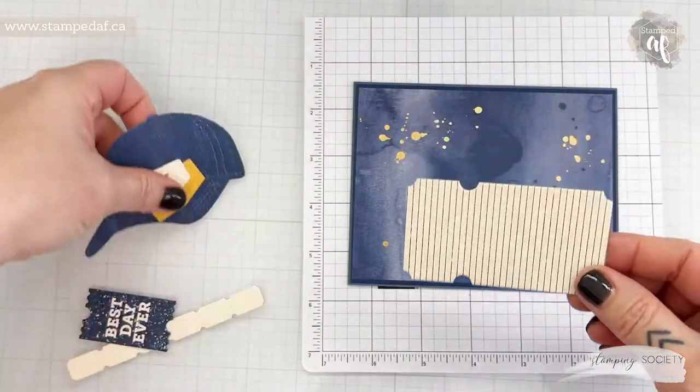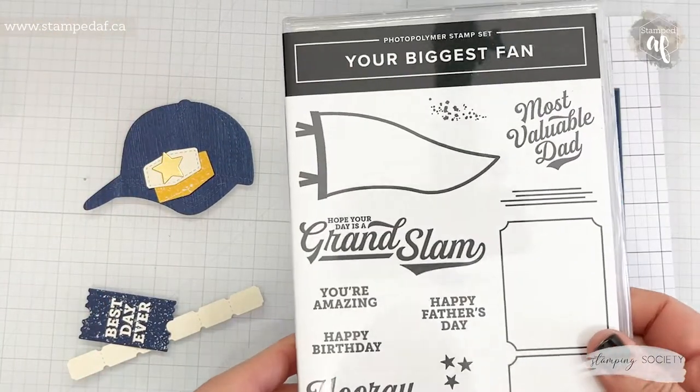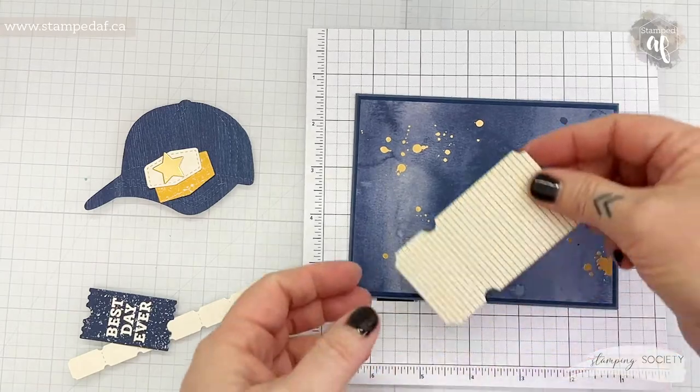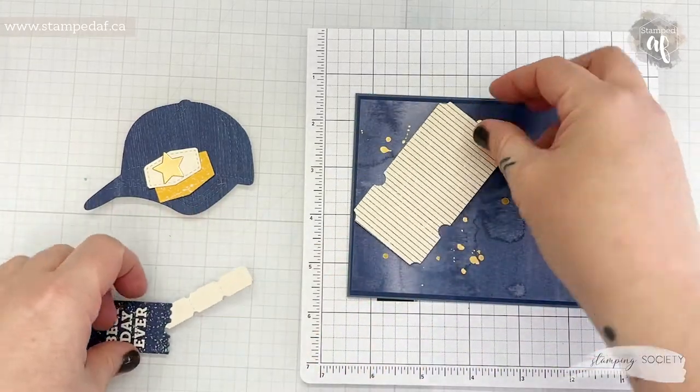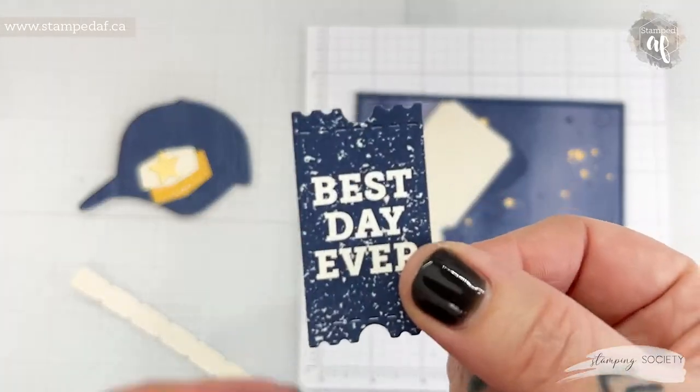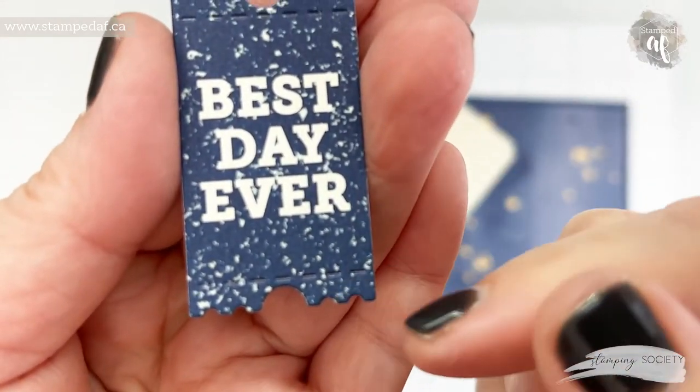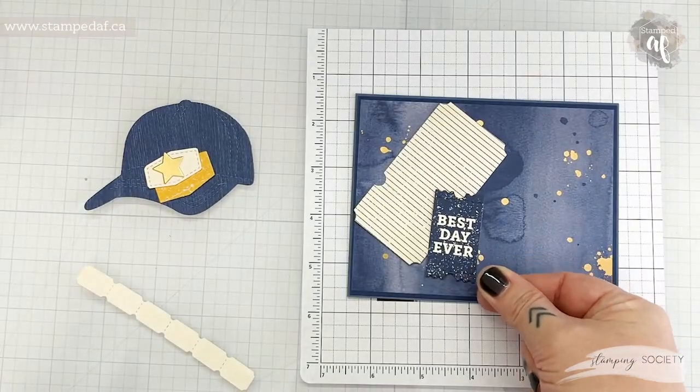I used the coordinating DSP from Your Biggest Fan. All of the supplies will be listed in the tutorial. I die cut one of the little tags and there's a little stitch detail on the top and bottom, and I thought that would be cute.